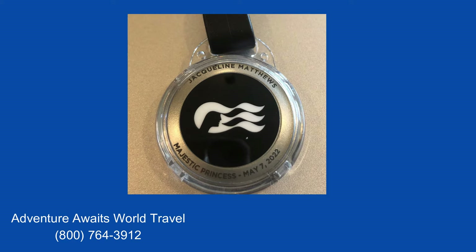The first thing I want you to know is that medallion class is free. There is no charge for this program. All of the Princess ships have now been equipped with the technology, so whatever Princess cruise ship you're sailing on in 2022 or beyond, you'll have the medallion class on your ship.